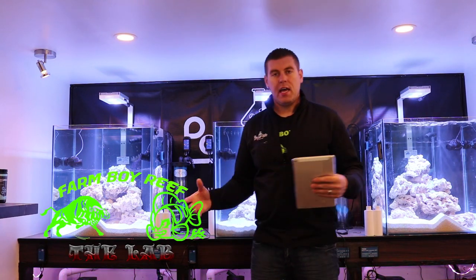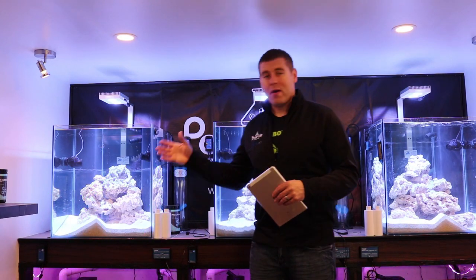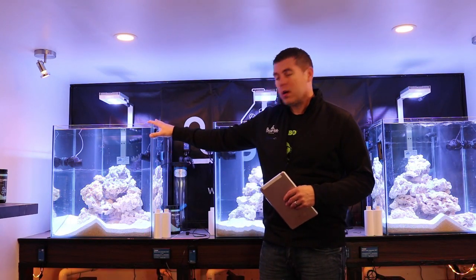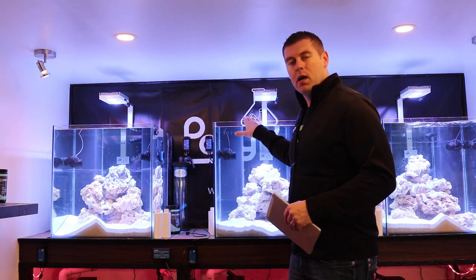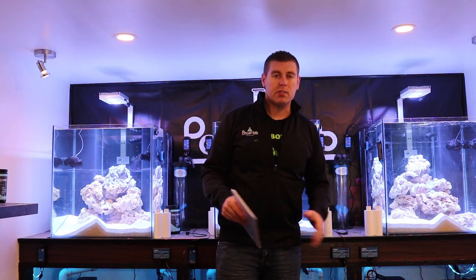Hey farmhands, Farmer by Reef here. On today's episode of the lab we're going to start doing the cycle on all three of these 60-gallon tanks. For some fun we're going to name these tanks for a year. The one on my right we're going to call Krypton from Superman, the one behind me Asgard from Thor, and the one on my left is Tatooine from Star Wars.